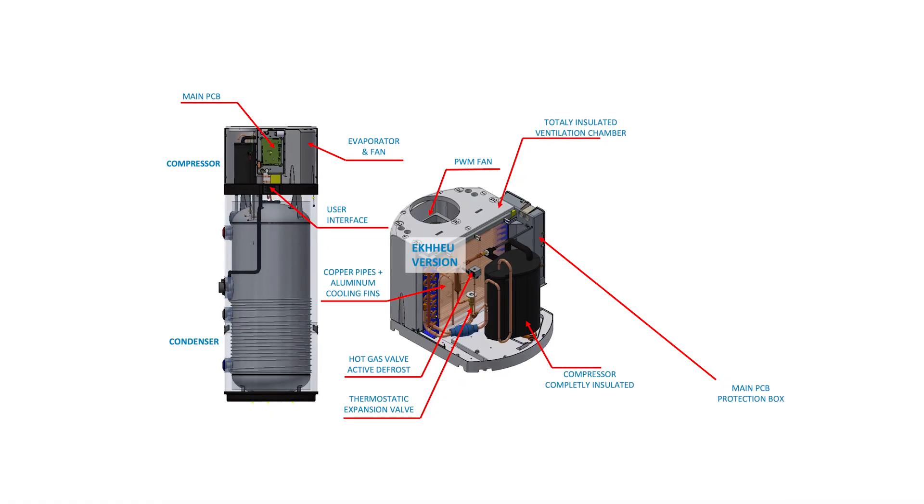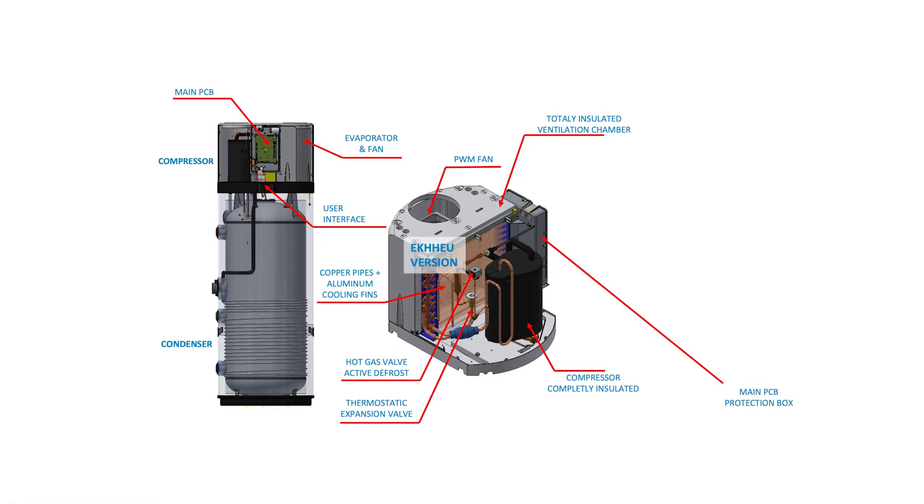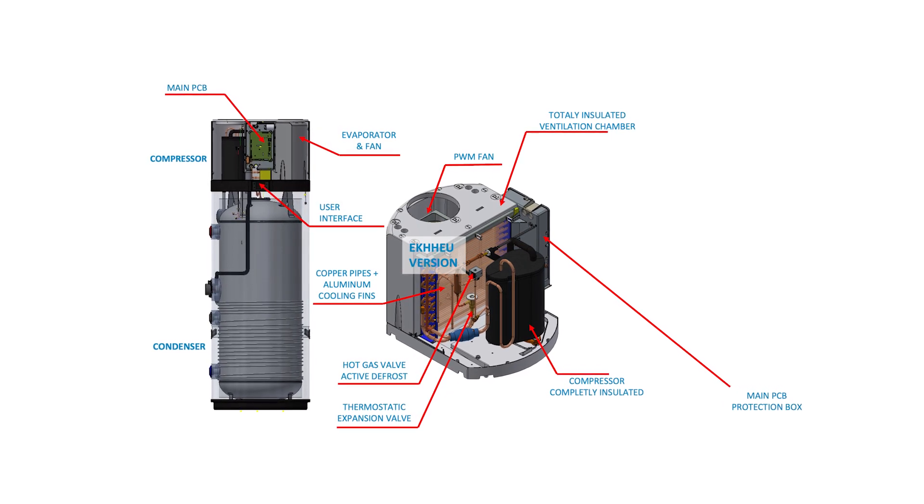So when installed in the utility cupboard, for example, the Thermo domestic hot water heat pump is barely noticeable.